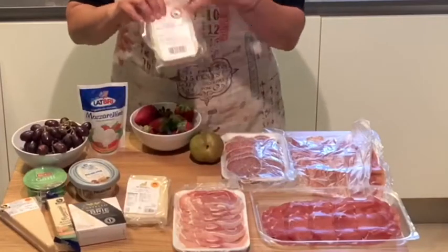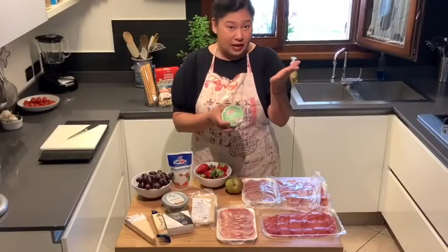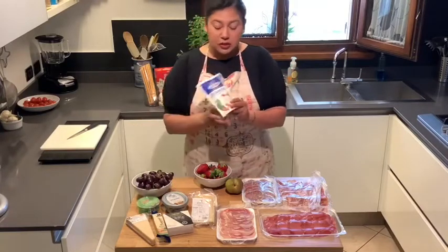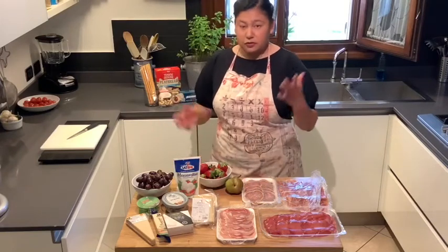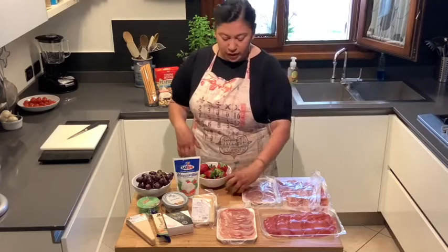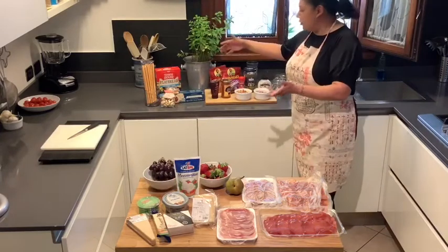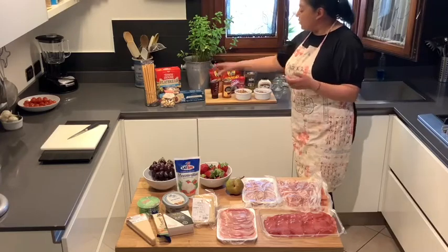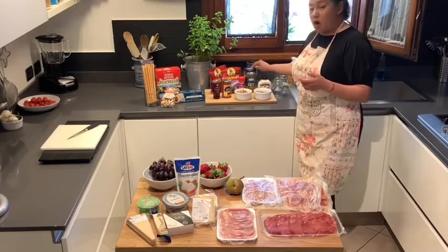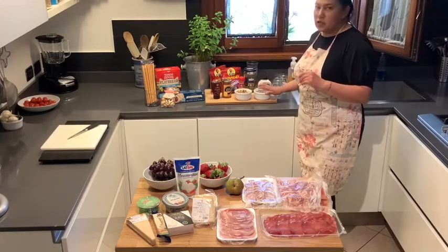I have some provolone, which you can get as a block. Brie, some parmesan, some spreadable cheese which you can get at probably any market anywhere, and some mozzarella balls. I have some beautiful fresh fruit, because fresh fruit definitely goes great on a meat and cheese board — a lovely pear, some beautiful grapes I've already washed, some apricots, some figs, an apricot jam we're going to do something special with, just some local honey, some olives, a little horseradish, some pickling spice — a little secret there — and then some walnuts and toasted almonds.